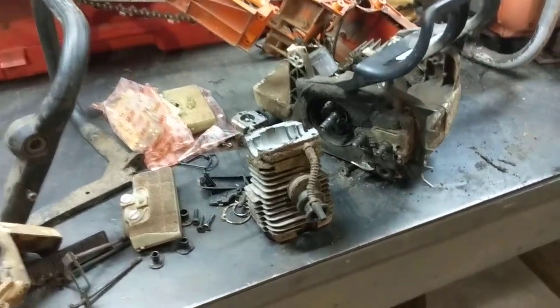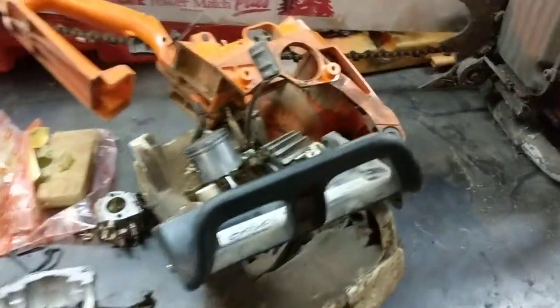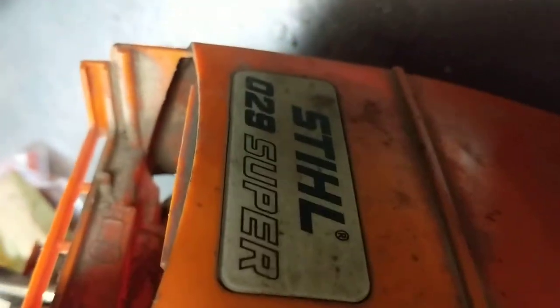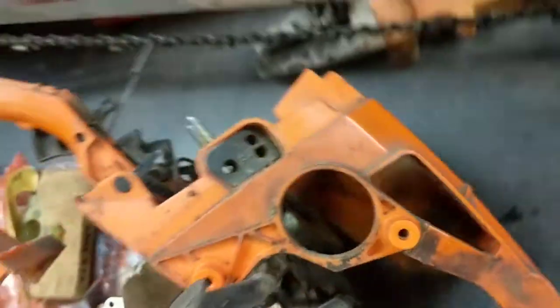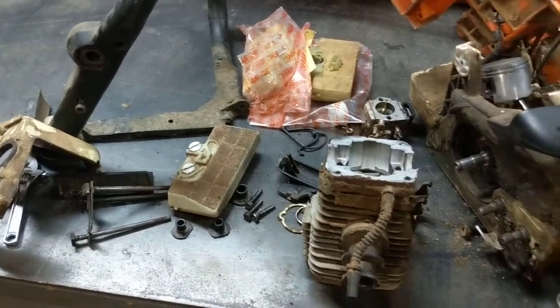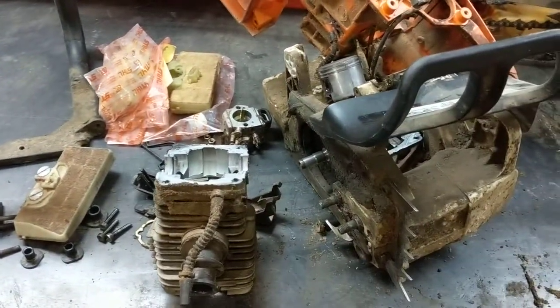Hey guys, just wanted to show you the saw I've got here that I'm working on. It's a Stihl 029 and they were using it here for cutting up some wood, and it seized up, it jammed up.